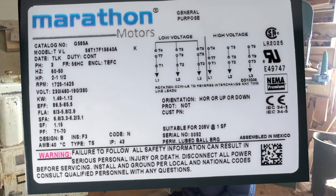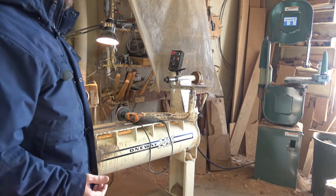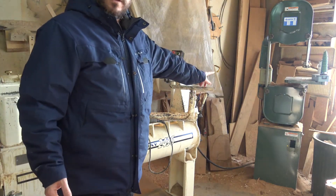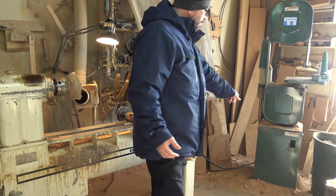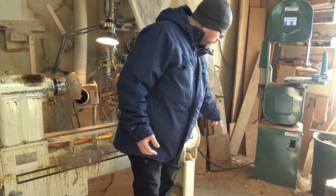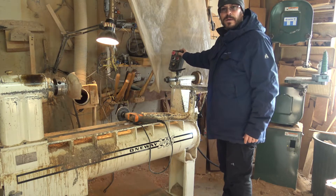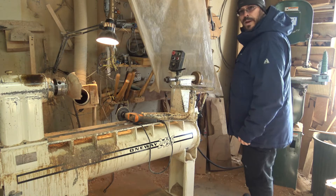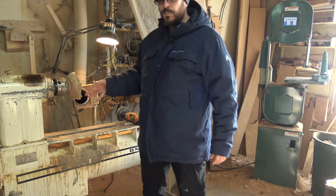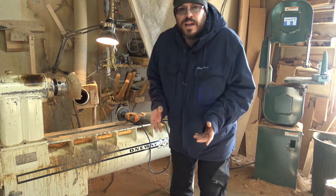So I put the same motor — or very close to the same — on the bandsaw. All we did is we cut the cable coming off the motor and I put a new motor on the bandsaw. The motor's down here, so I basically just upgraded this motor, run a cable down — you can see the cable just down here.